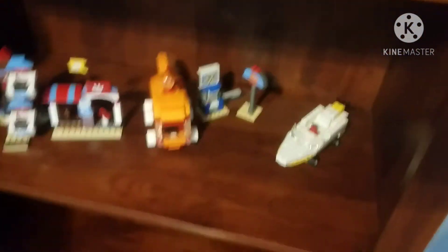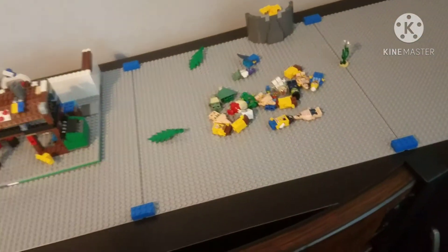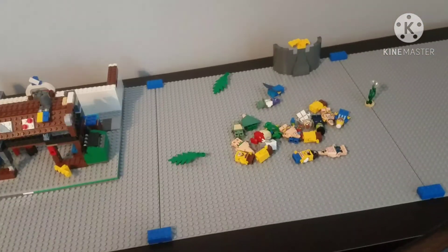That's basically it. I've got the other sets up on my shelf with my other stuff, and I might use them in future videos — like Glove World maybe. But that's really it — see you guys later!